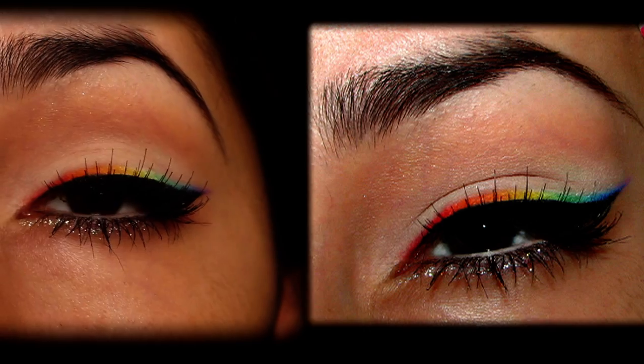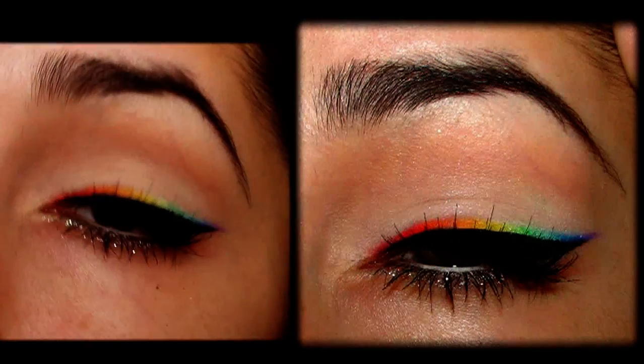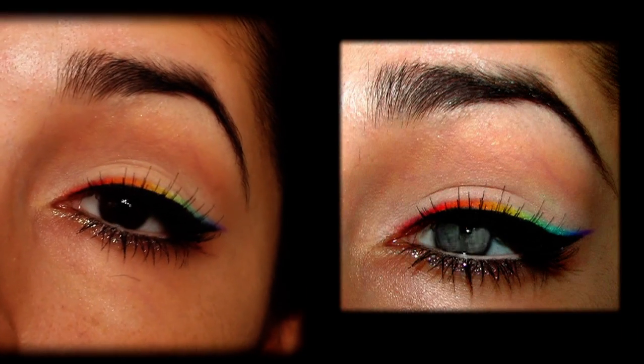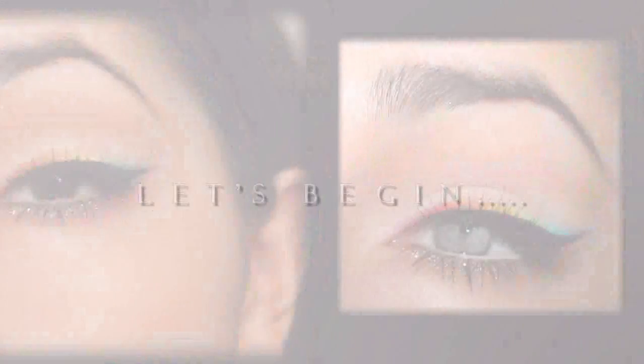In this tutorial, I will be showing you how to recreate this rainbow eyeliner look, which is inspired by one of the nicest eye makeup looks I've seen in a long while, from a blogger named Veronica from bowandcourtsies.com. The link to the post with her rainbow liner will be in the description box below. I hope you enjoy the tutorial and let's get started.